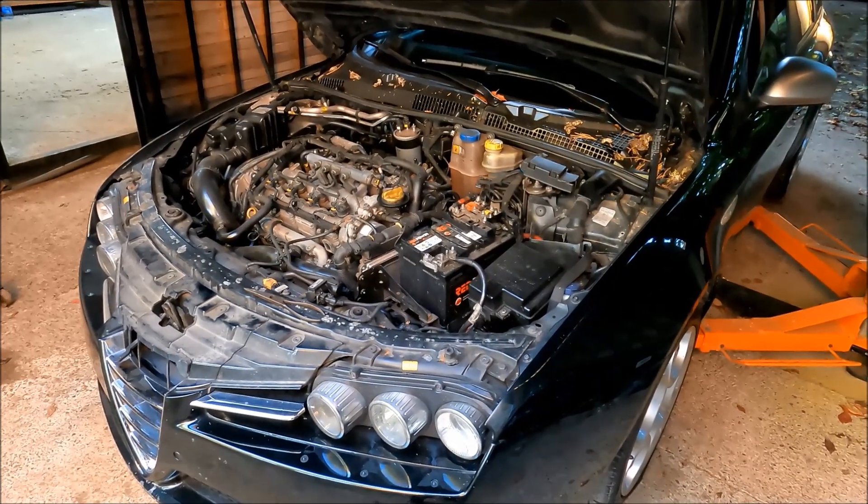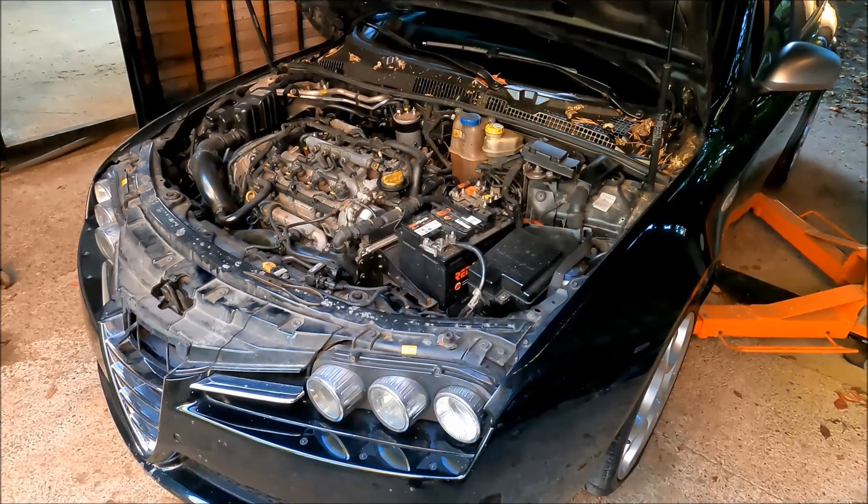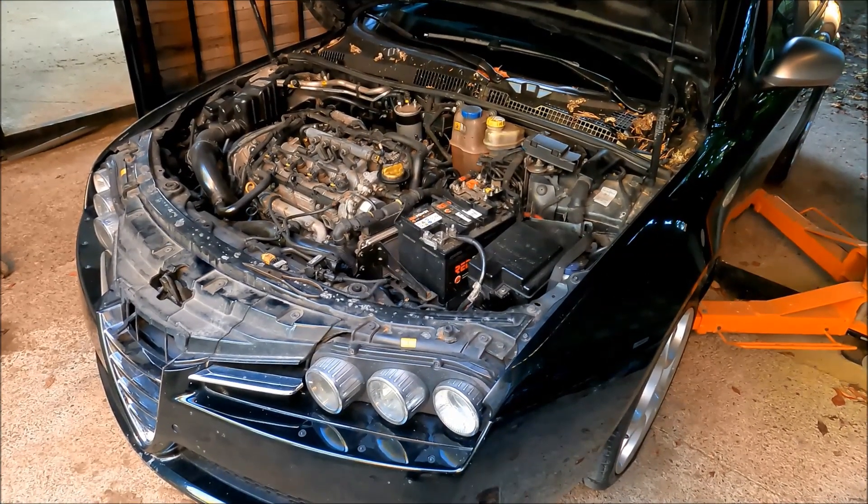Hi guys, welcome to another ArcGarage video. Today we're going to discuss the fuel temperature sensor location — I get this question a lot, so we're going to cover it.